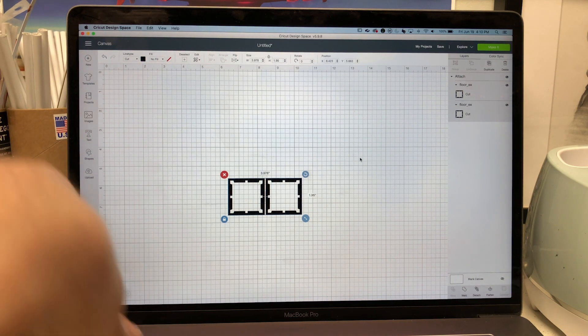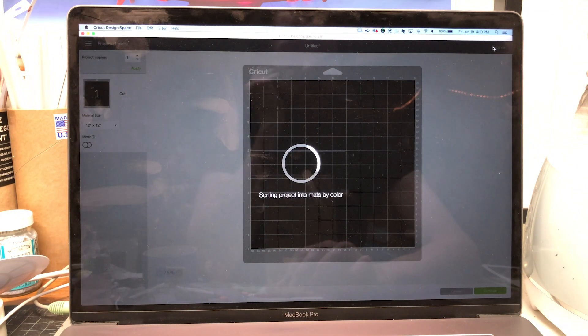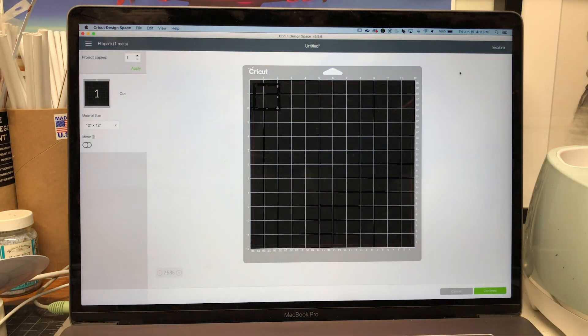I'm gonna undo that because I don't need two of these right now — we're just gonna cut one. From here you hit the button in the top right, hit Make It, and it's gonna sort your design onto your mat. This looks fine because we're just gonna do a quick test.